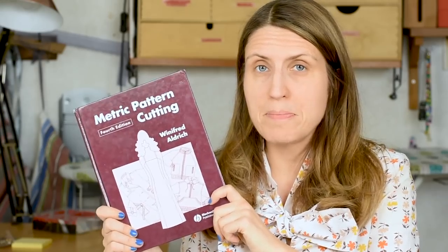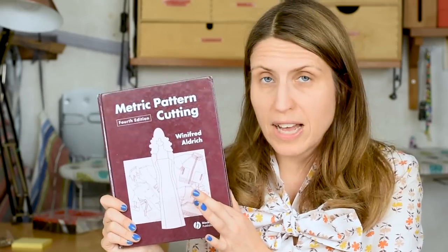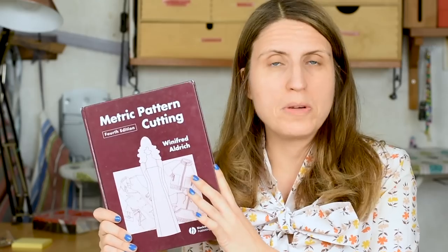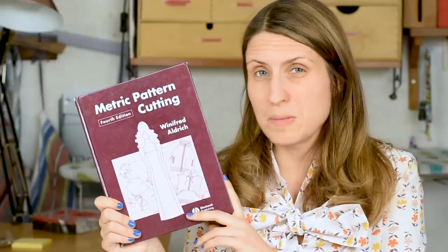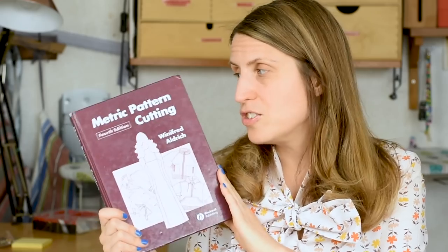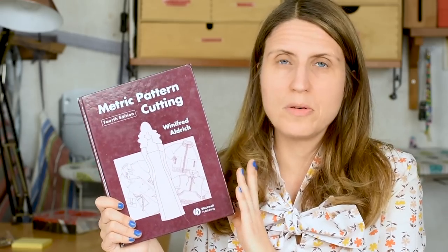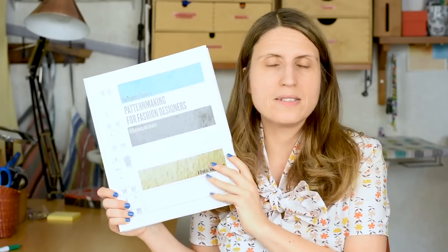The first book I recommend is Metric Pattern Cutting — this is the women's version — by Winifred Aldrich, who has also published books on menswear and childrenswear. This book has come in several different editions and I find it's really useful. You can definitely get a good deal on this one because pattern making books can be quite expensive, more in the textbook price range. I think it's one of the ones you get the most value for your money because it's really rich with lots of different options.